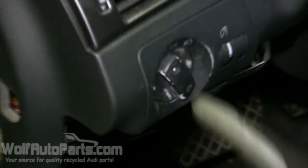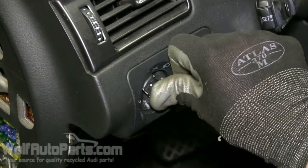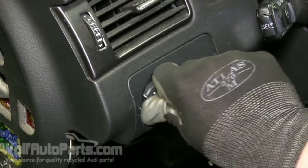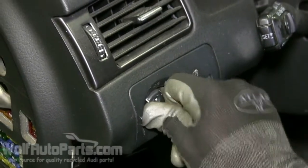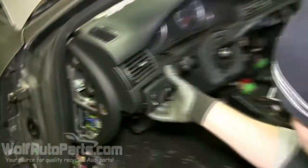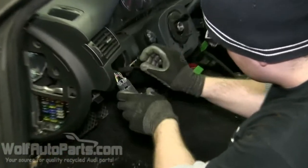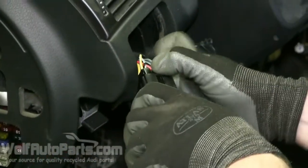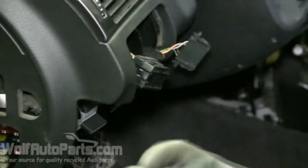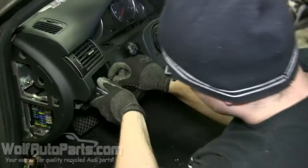What you want to do is put it to the off position right here. You want to push it in, push it in and twist it — push it in, twist and pull out at the same time. Once you've got it like that, take out the connection. There you go.